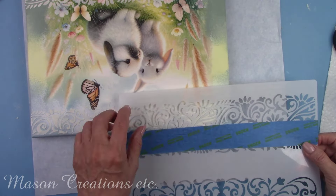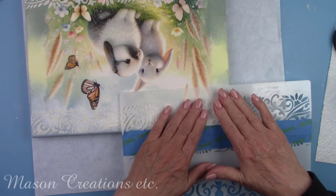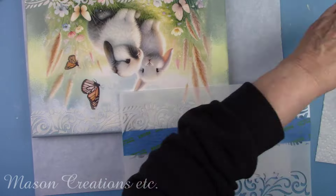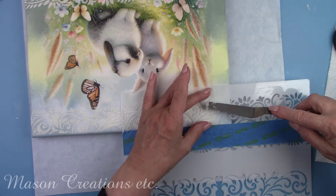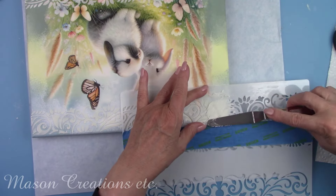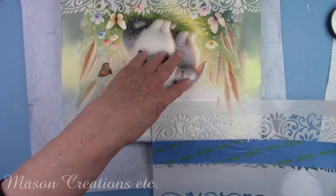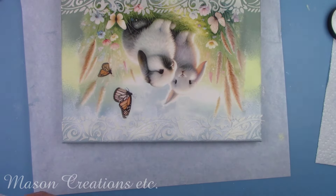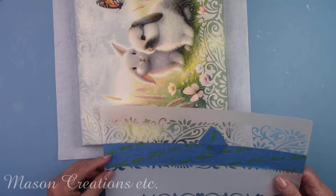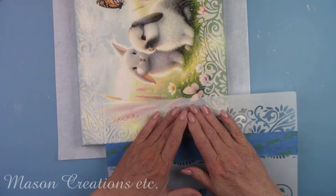There was a small piece at the end that I wasn't able to get with the first stenciling. I lined up the stencil and then applied the texture paste to that small area. I let that dry again for several hours before doing the sides. I did the same thing on the sides to complete my frame and then let that dry for several hours.